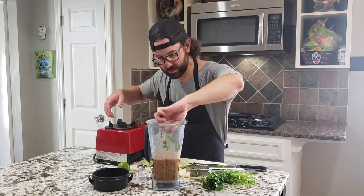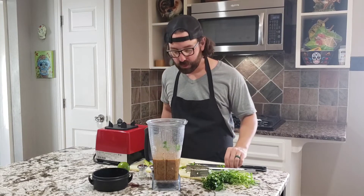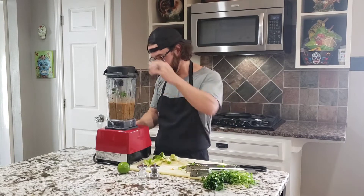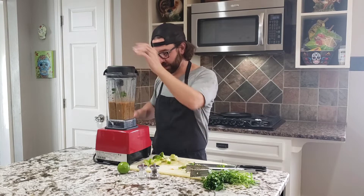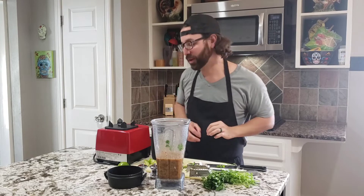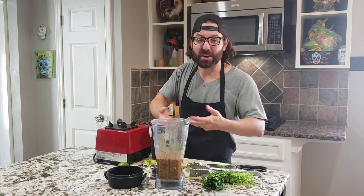I don't know if you can see the color but it's looking awesome. So let's try it. It just needs a little more salt. One last blend just to mix it all up. Let's try it one more time with a clean spoon. Perfect. Let's put it all together even though the salsa is already done.